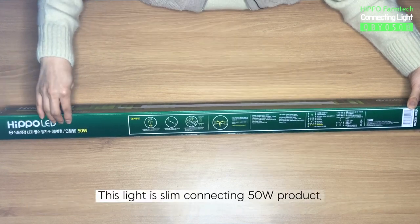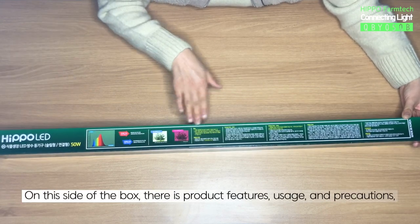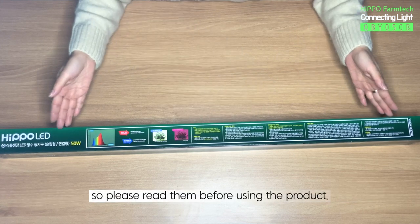This light is a slim, connecting 50W product. On this side of the box, there is product features, usage, and precautions. So please read them before using the product.